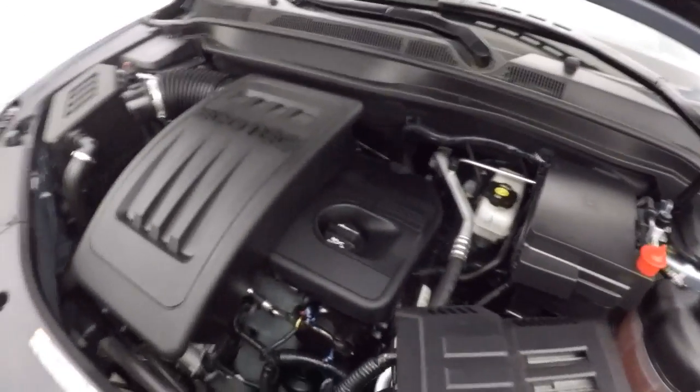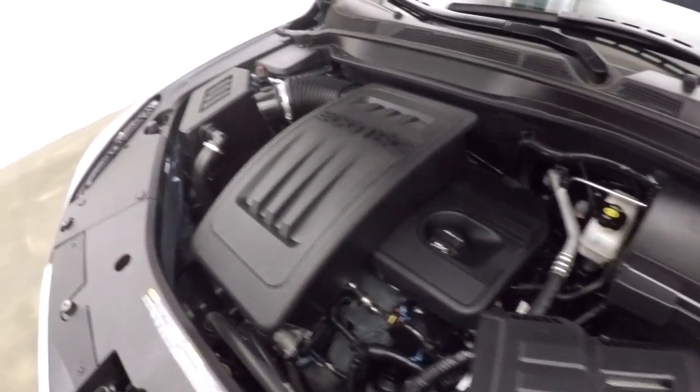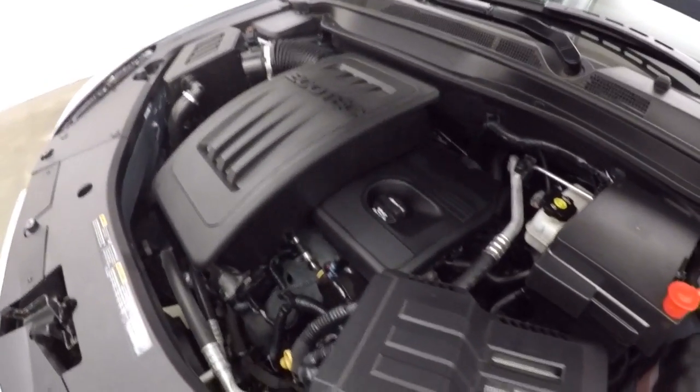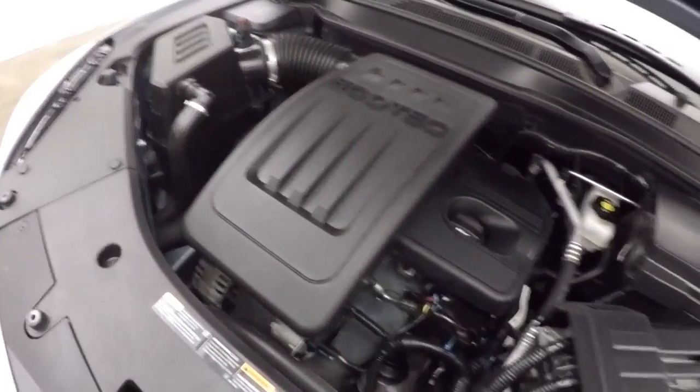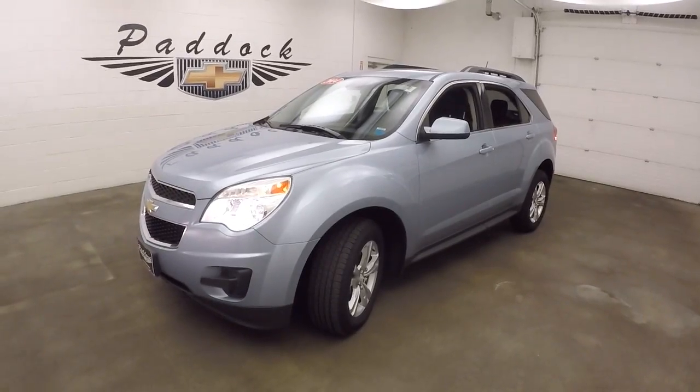Here's your 3.4 liter engine — great on gas, with plenty of power to power the all wheel drive system. Like I said, this vehicle would be great for the snow. This is a 2014 Chevy Equinox all wheel drive.